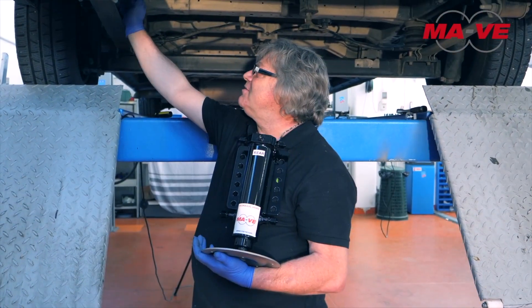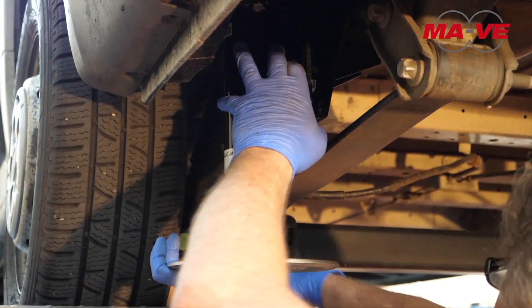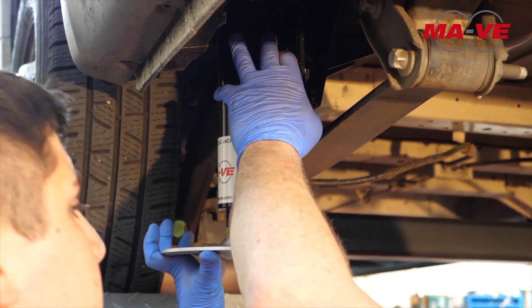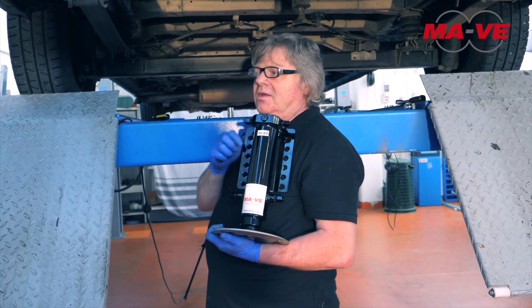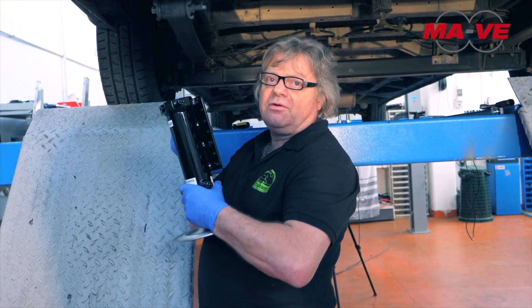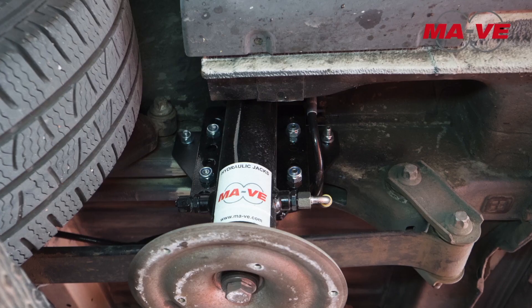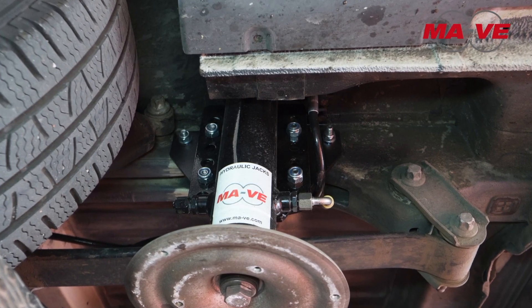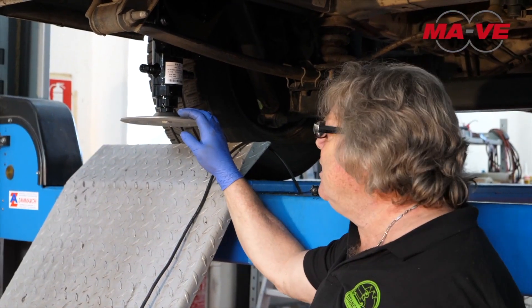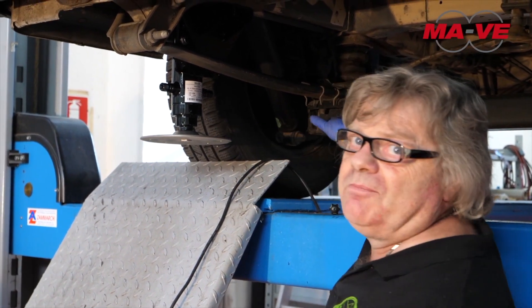Once the bracket is in the right position and it has been properly tightened, we position the piston by fixing it with a flange adapter, already welded to the body, thanks to the bolts supplied. A good rule is that the piston, after being fixed, is flush with the rear axle.